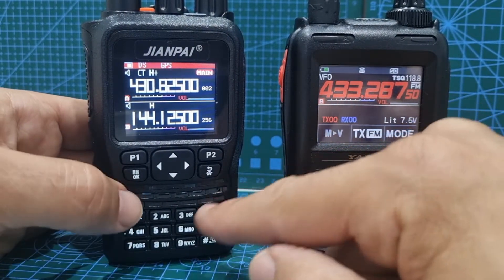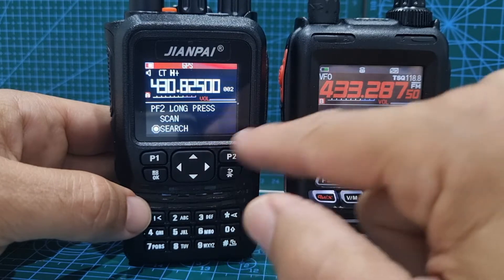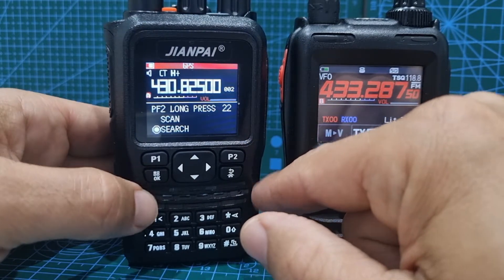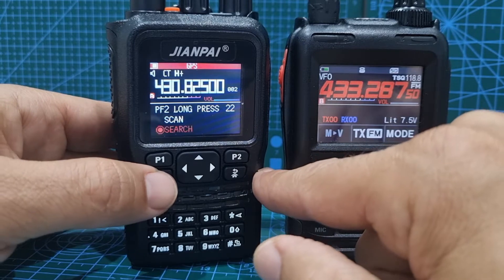Make sure you've got this button programmed as a search button. Push menu, go up and down to get to number 22, then hit okay. When it's red, go up and down the arrows and highlight search — you want search in red — then click okay.